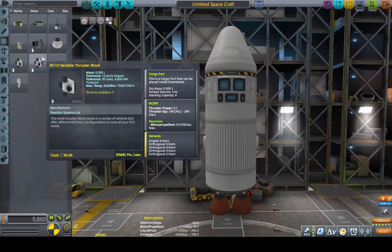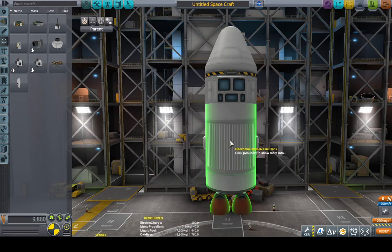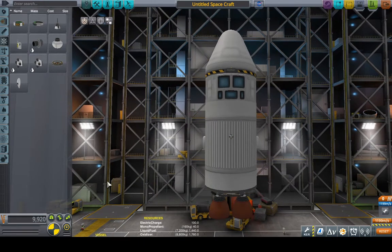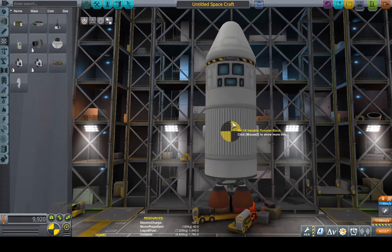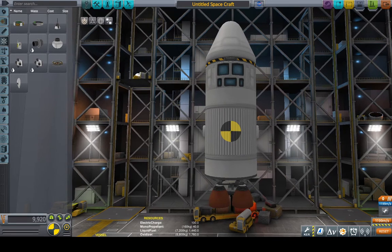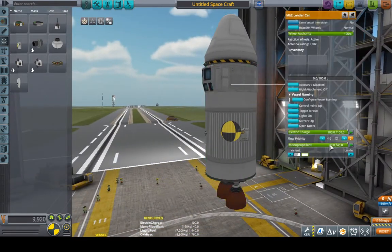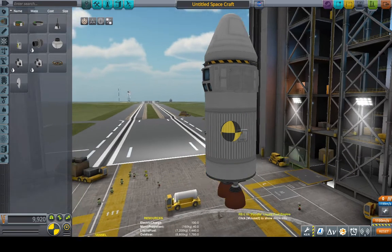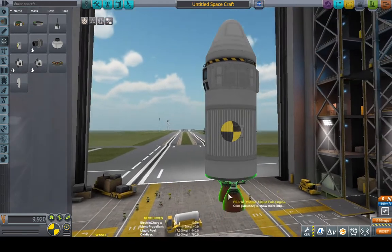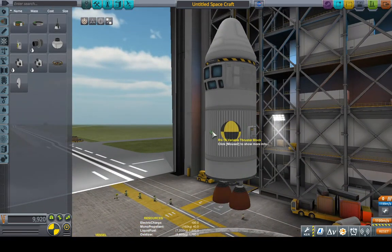Docking can be very tricky, so we can use RCS to help. If you already know about reaction wheels, you know you want to place them right at the center of mass — same thing with RCS. This has a little bit of monopropellant, but that's good — that is all we need. For our orbital adjustments, we'll just be using the engines. The RCS is really only for docking.